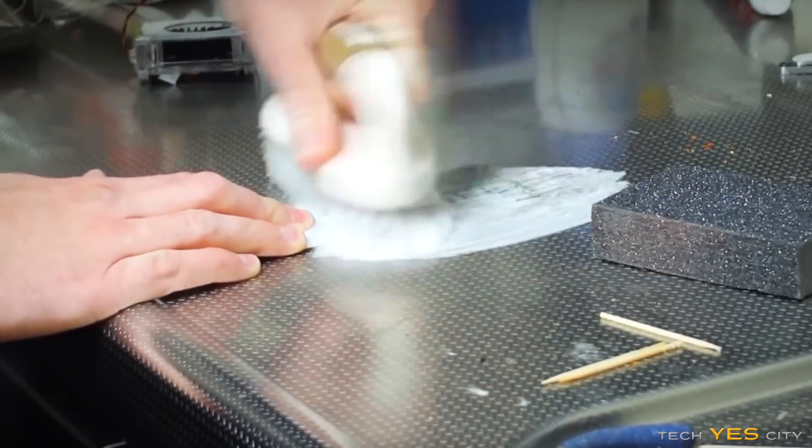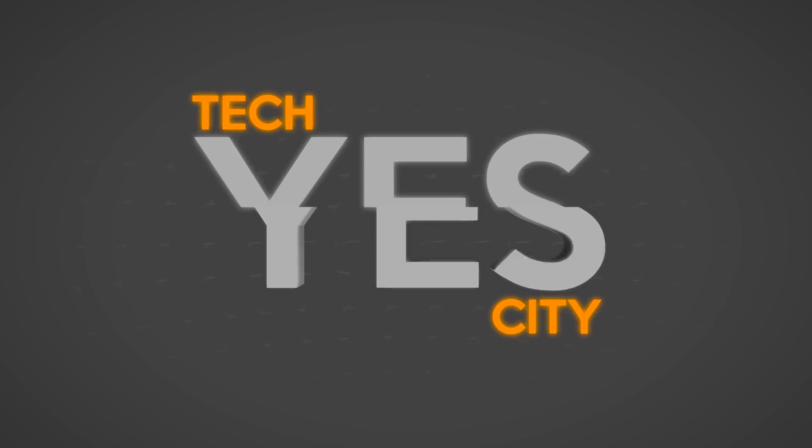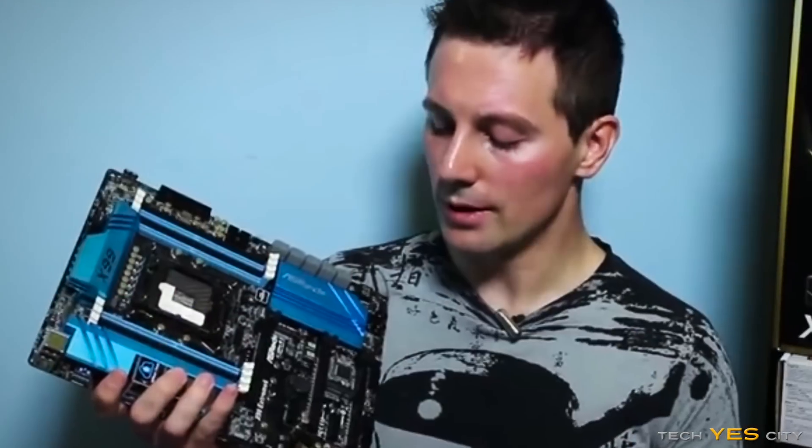The last time I did some crazy experiments, everybody wanted to see more. Well, today we're gonna be dropping a GPU and a CPU. In the past I've been critiqued for handling my PC parts like a savage — fair call — though I've never had a part break due to the way I've handled it. However, today that just might change when I drop this CPU and GPU from multiple distances.